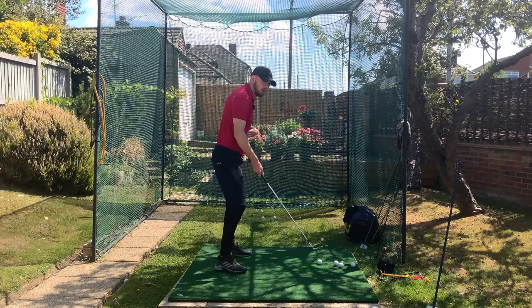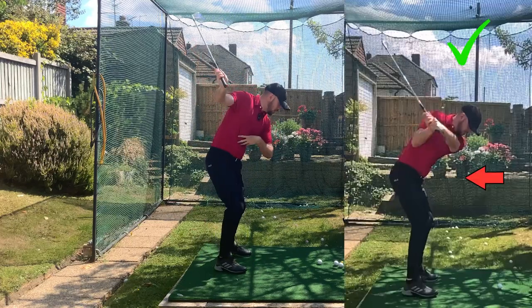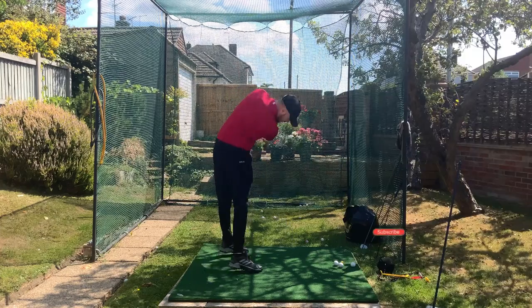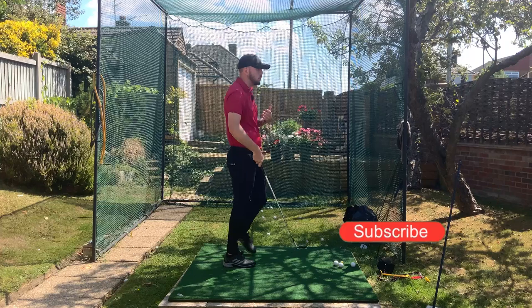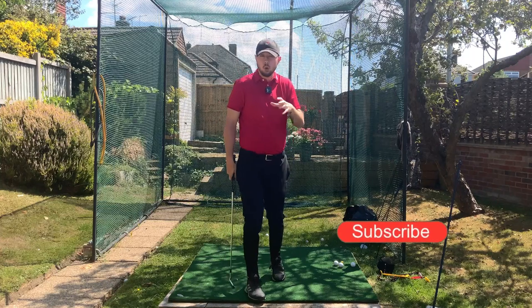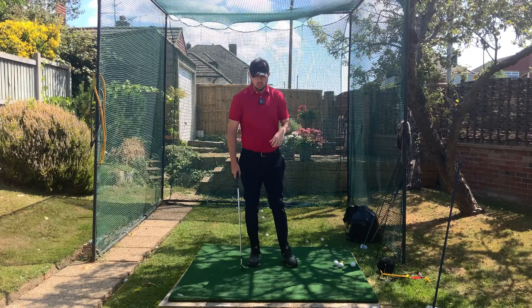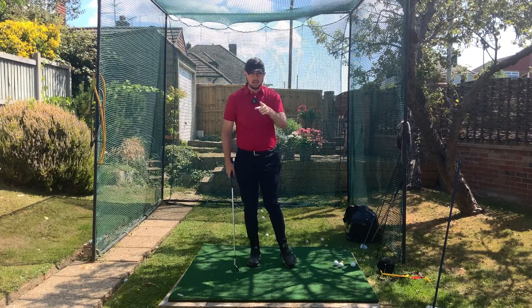If I'm starting the downswing with my lower body and mid-torso, making my chest and arms passive, I can go as hard as I want and still make good strikes and the ball will still relatively go where I want to. Of course, we might lose a little bit of accuracy, but we will still hit the ball fairly good. That's our one bit, and we're going to train that in this video.